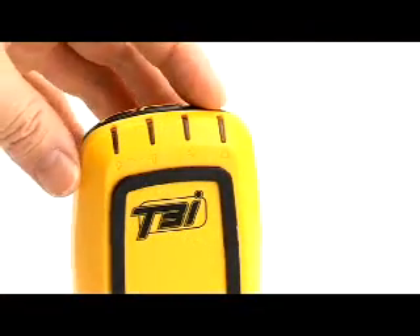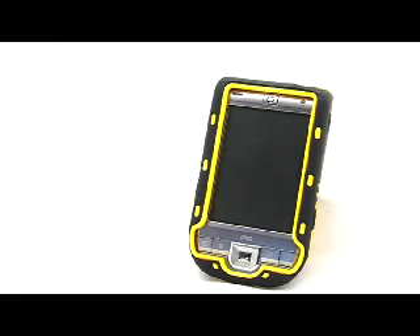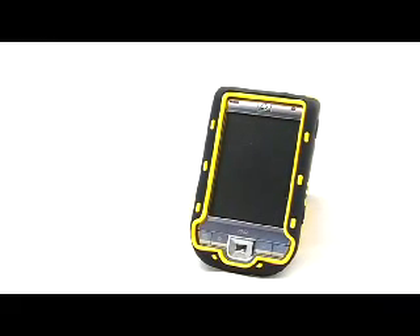Press the power button to start the T3i device. The power LED will light up green, indicating it is in a ready state. The device is now ready to connect to your PDA using Bluetooth.